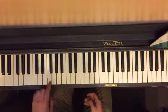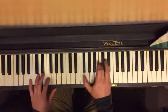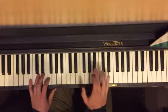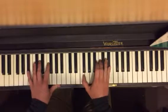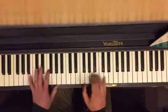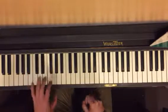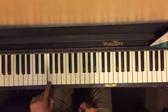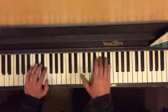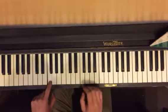Then we're going to play F with our left hand. We're going to do the same kind of concept — it's like cha-cha-cha. So one, two, three, four, five, six, seven, eight, one. Seven, eight, one — over and over again.